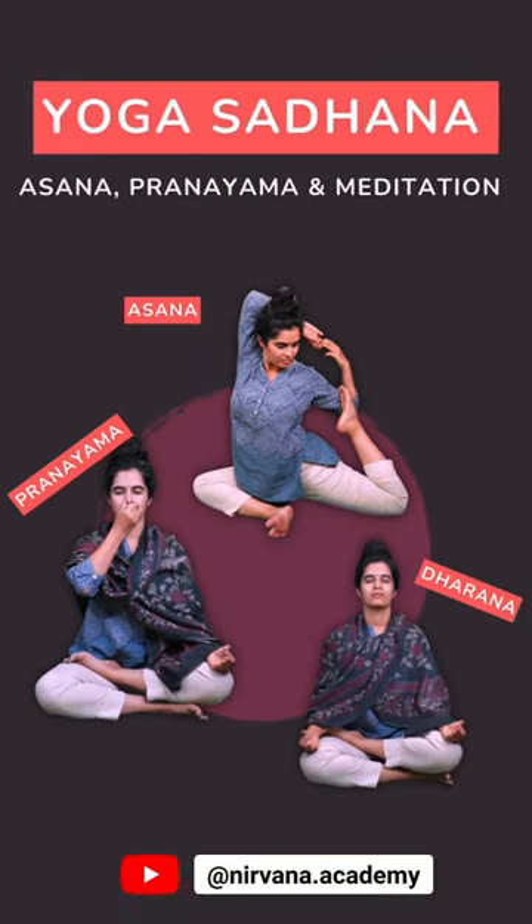Join our yoga sadhana to learn such important techniques, and share this with as many people of your age group as possible. Namaste.